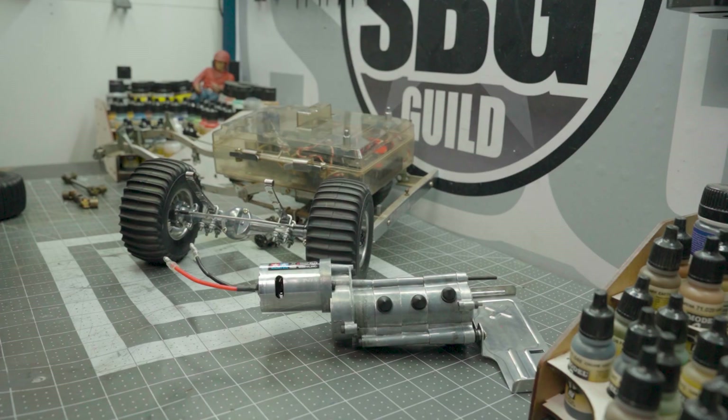I know that leaf springs often get a bad rap, but in this case there is no rap whatsoever — they're the worst. There is no flexibility in these leaf springs whatsoever. I'll get into all of that later.